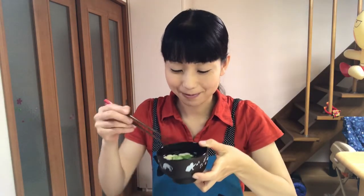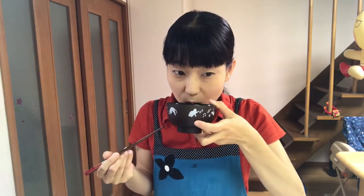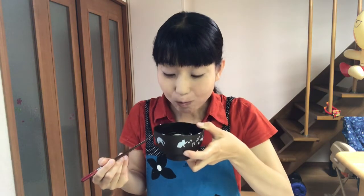It smells beautiful and tastes good — you should try it! Tomorrow I'll use another kind of dry food, so see you tomorrow.